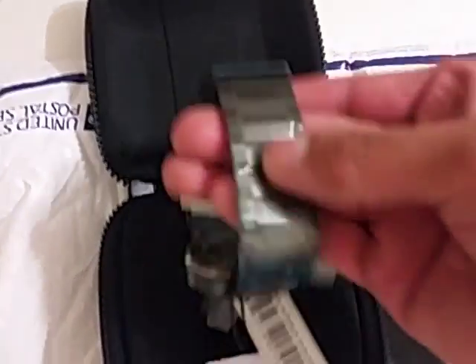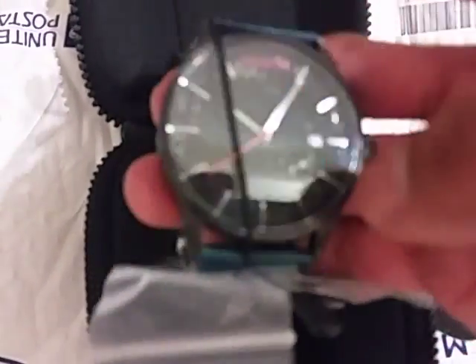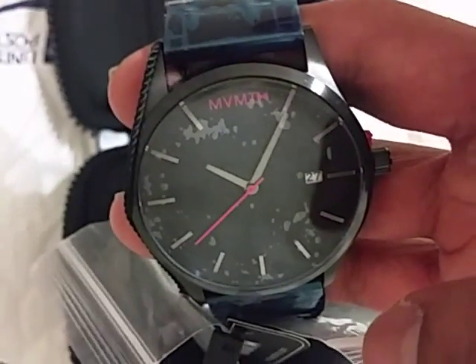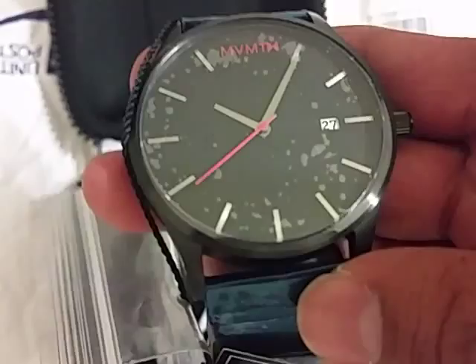Basically, it looks really good quality watch, very simple, very elegant. These watches basically do formal and casual attire.